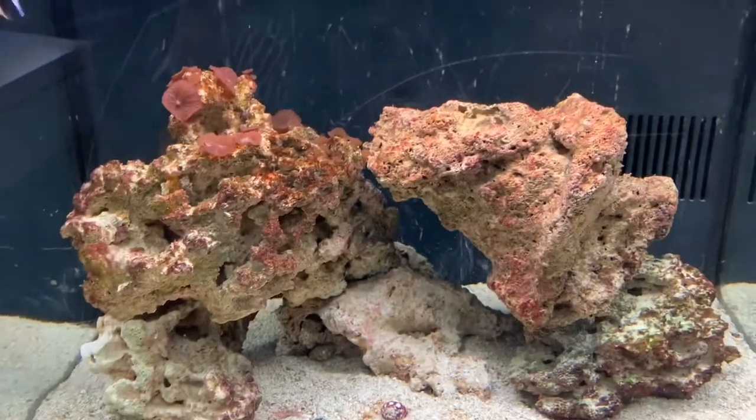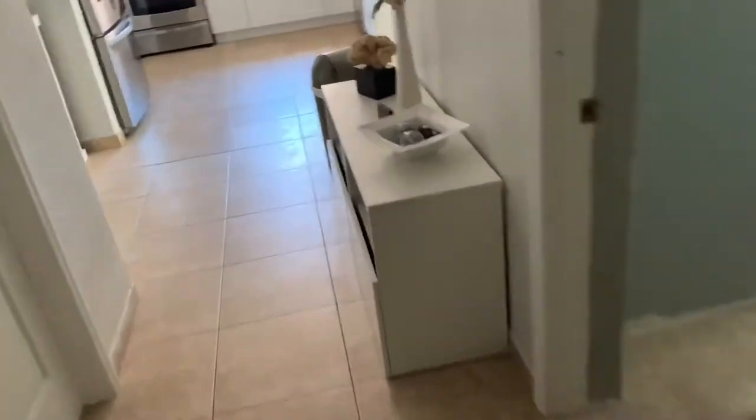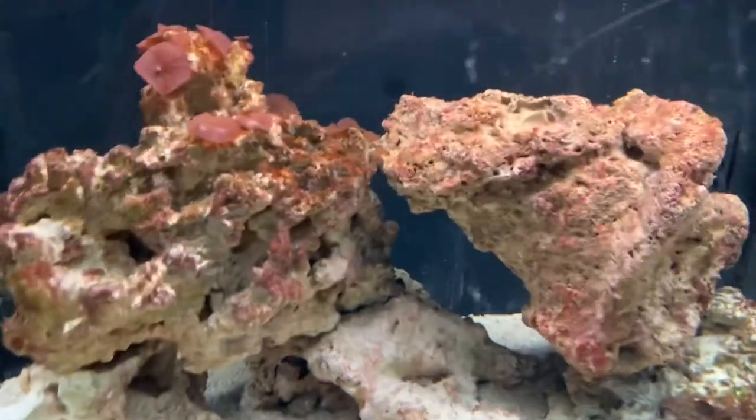I also wanted to show you guys another fish tank I have. I'm not sure if I'm going to put it into saltwater or freshwater. I have this 120-gallon fish tank and I'm not sure what to do with it yet. Let me know in the comments down below, and don't forget to subscribe and like the video and leave me any comments or anything that can help me out.